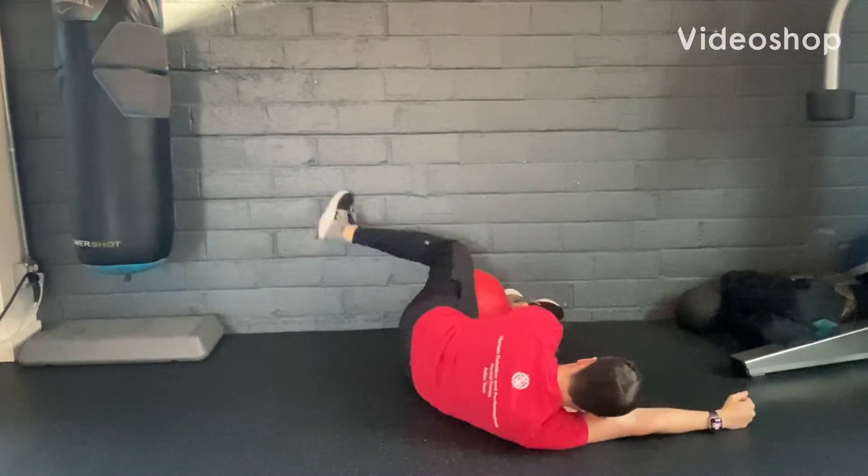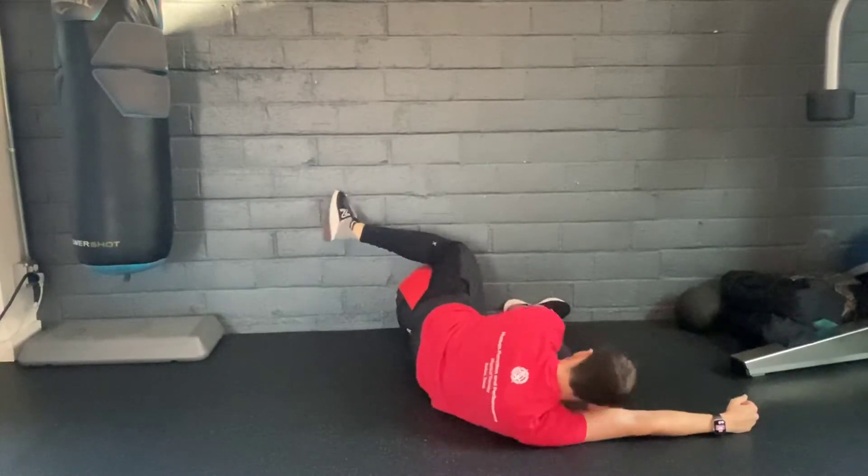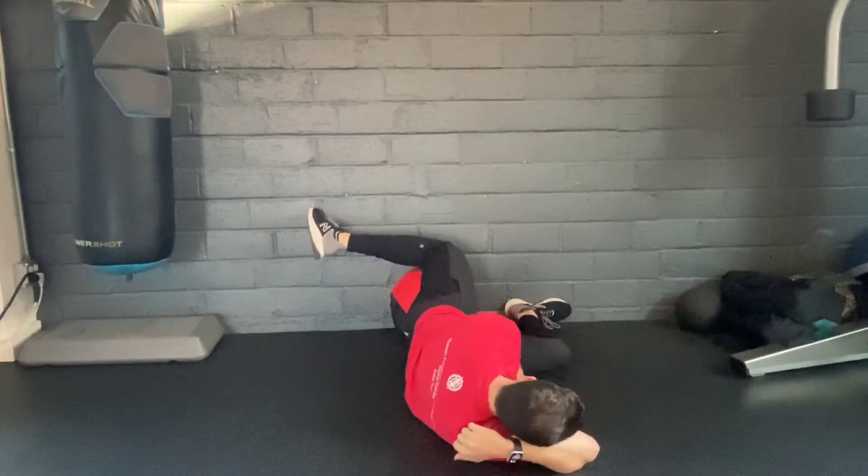Begin lying on your side with your bottom foot on a wall, your hip and knee on the bottom bent at 90 degrees, your top leg straight in line with your body, resting on a surface. Place your hand under your head for support.